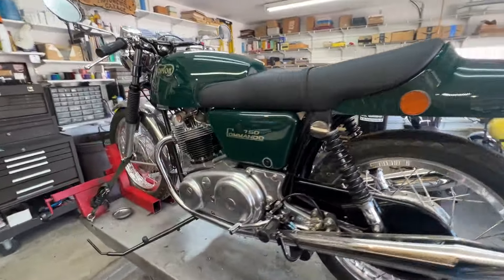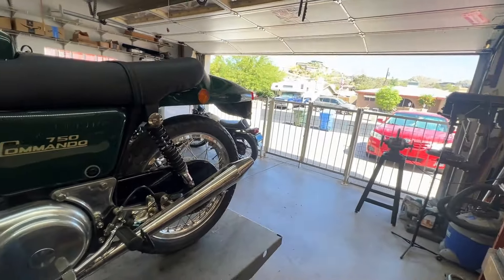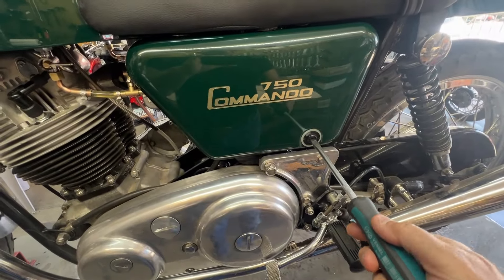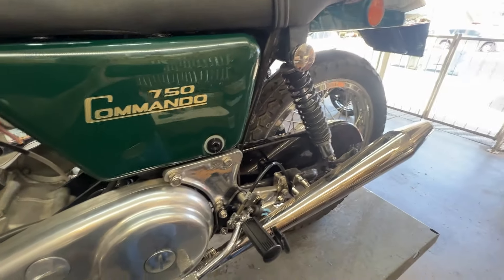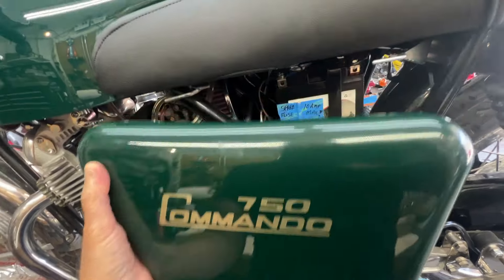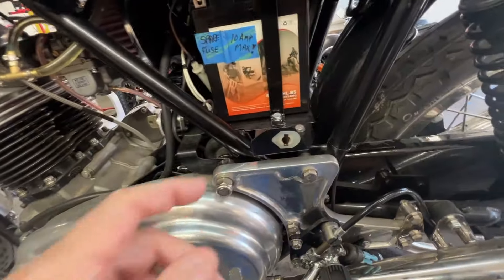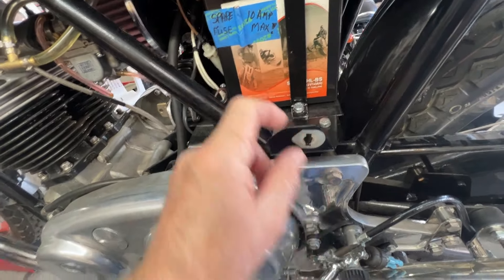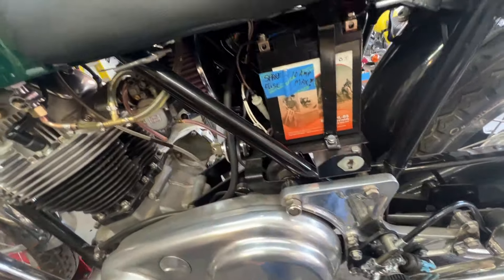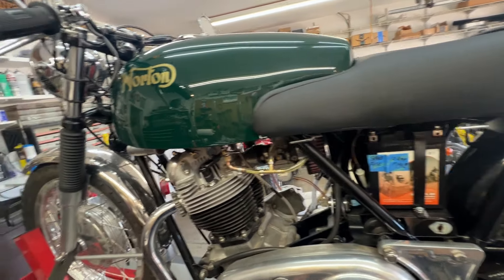I've got the side cover on. I made the latch assembly — I'll show you how it works. There we go, it slides forward and off. I'll put that down over here. This is the assembly I made for the latch to go into. It's not beautiful but it certainly does the job.